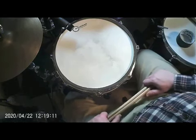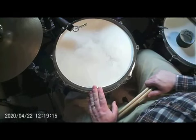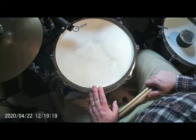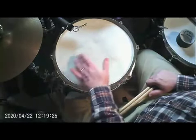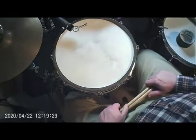In one of the other videos I've got up, I talked about getting rid of excessive ringing in your snare drum through a couple of different ways: raising the pitch of the drum head, tuning it up, changing the pitch or the tightness of the snare wires, and also being mindful of where you're striking on the drum. All these things can affect the amount of ringing you're getting out of a drum.